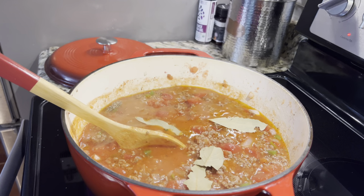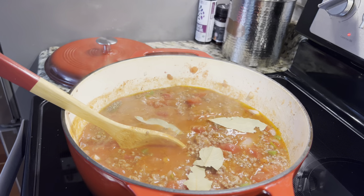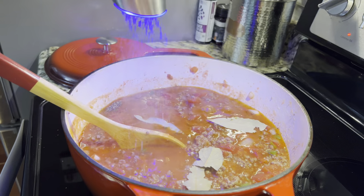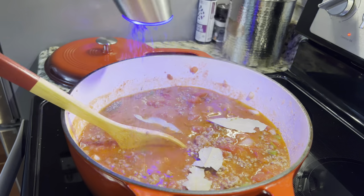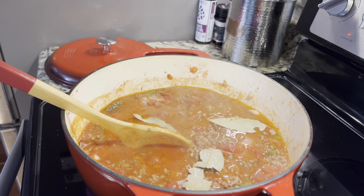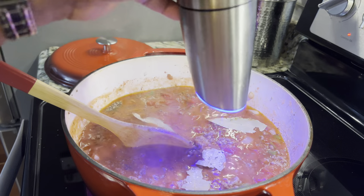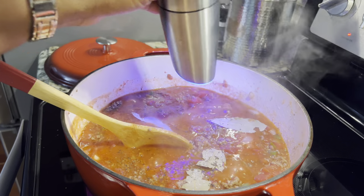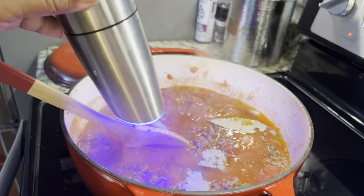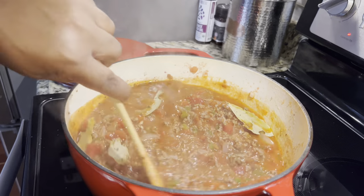You can put in about a teaspoon of salt and a teaspoon of pepper, or a little more — however you want it to taste. Remember, you'll be tasting to see if it has the taste that you want. Put in some pepper and mix this all up.